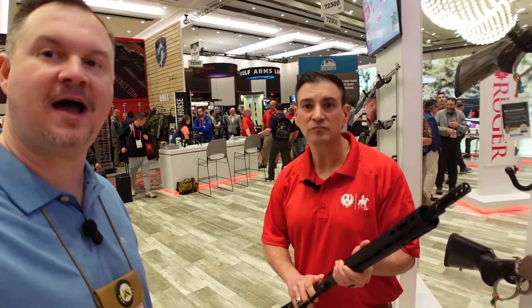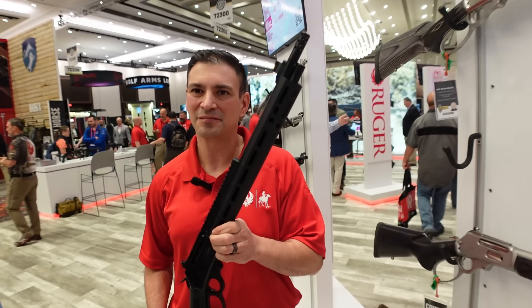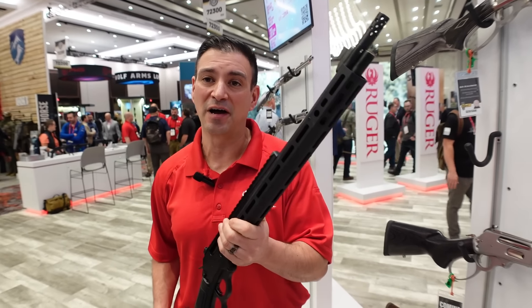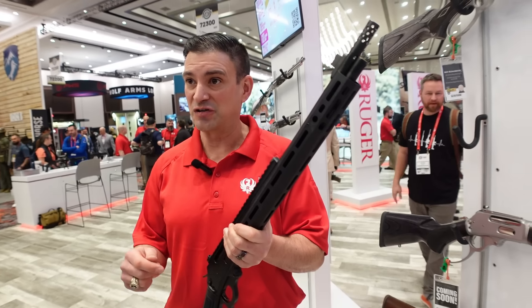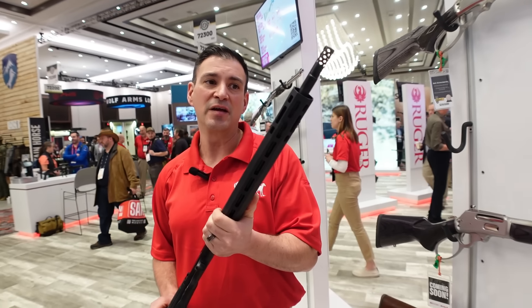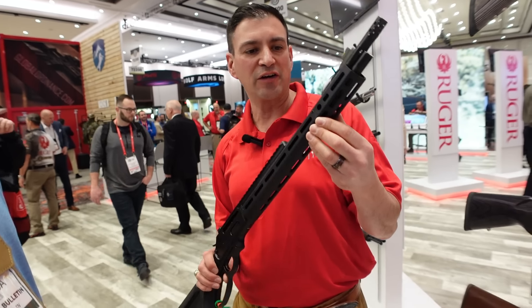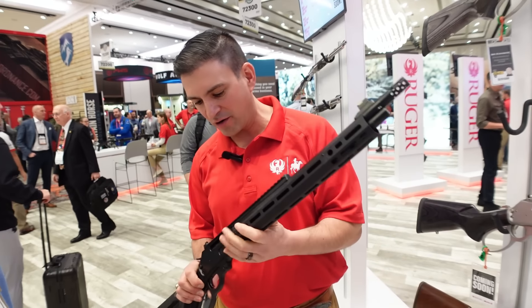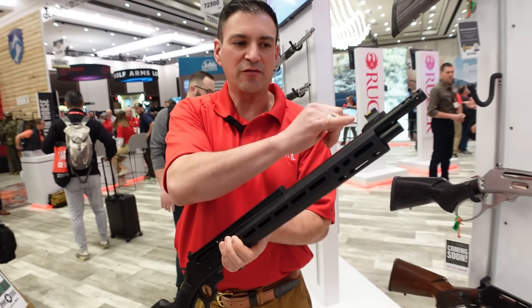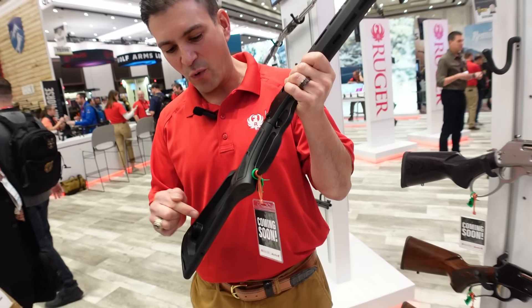Here with Brandon with Marlin Firearms — we're going to show you the Dark Series. We did run an article on this. Check this out — Brandon, show us this Dark Series lever-action rifle. We brought back the Dark Series in two models: the 1895 in 45-70, and the 336 in 30-30. You've got a dark series Marlin aluminum hand guard with M-LOK all the way down, QD sling sockets, Picatinny rail, ghost ring rear sight, fiber optic front sight, polymer stock with QD and M-LOK.